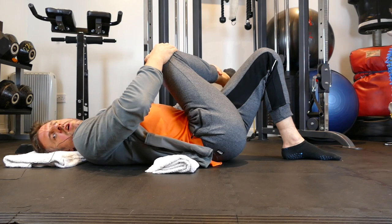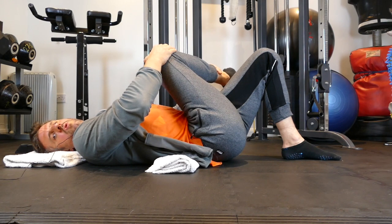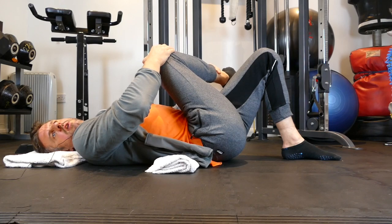Hold for 20 seconds: 20, 19, 18, 17, 16, 15, 14, 13, 12, 11, 10, 9, 8, 7, 6, 5, 4, 3, 2, 1 — and release.